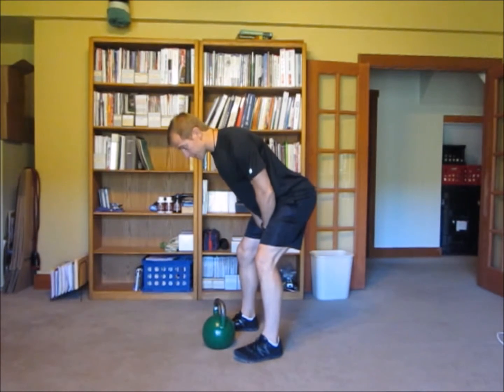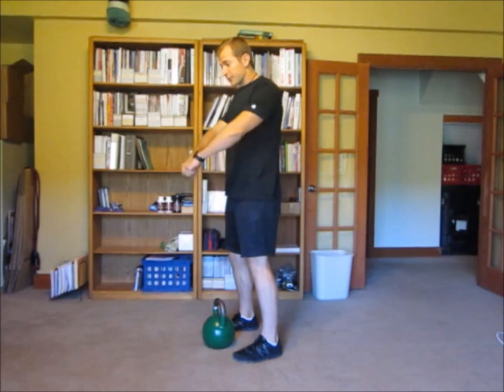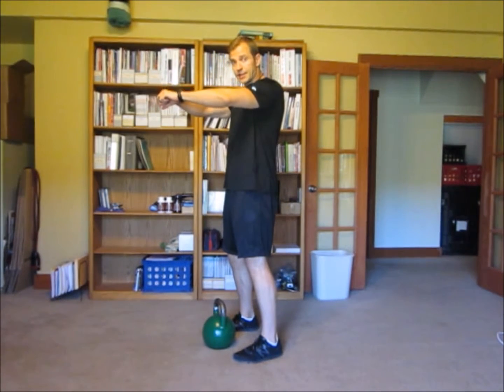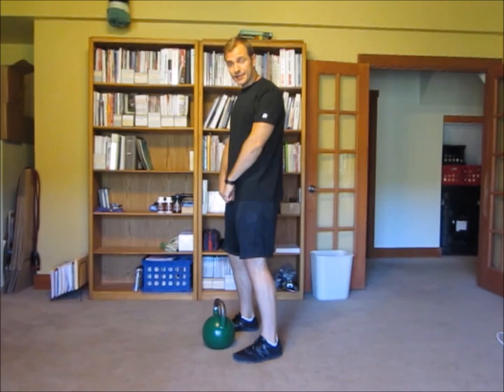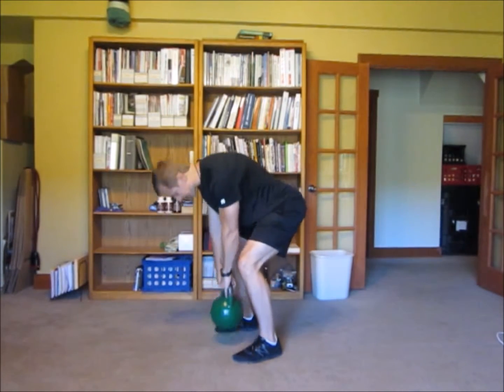So I want to start in a hip hinge, and then I'm going to use my hips to thrust the weight forward, then relax my arms, let the weight fly on its own, and then just let it fall back down. Catch it at the bottom, throw it back up, catch it at the bottom. So it looks something like this.